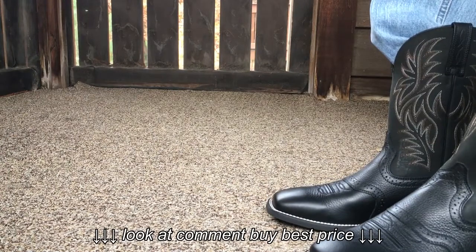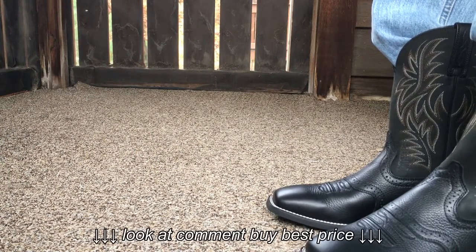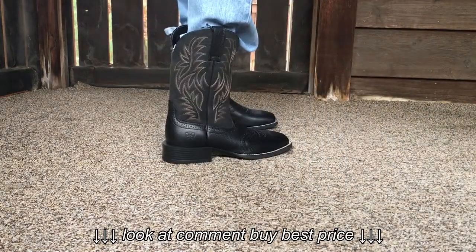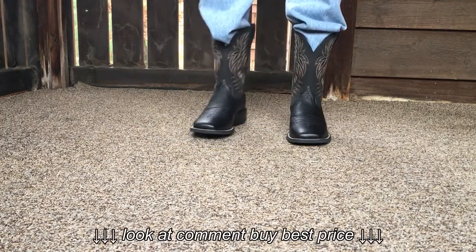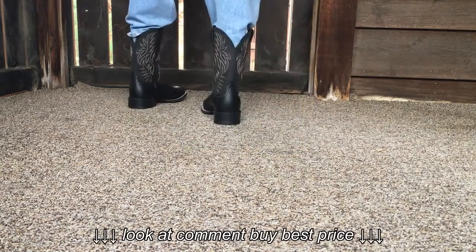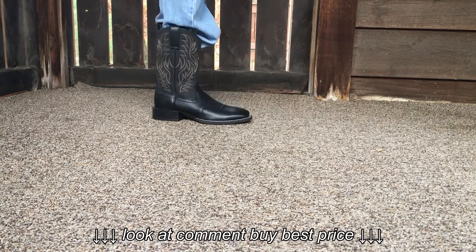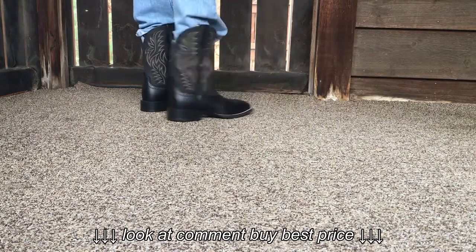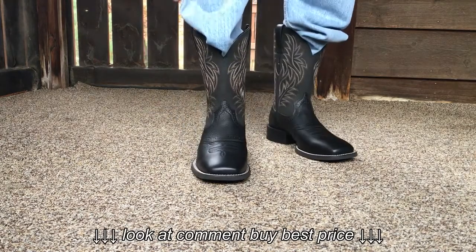I wear a size 9 and these are size 9 — these fit just about perfect. Like I said, excellent traction on these.